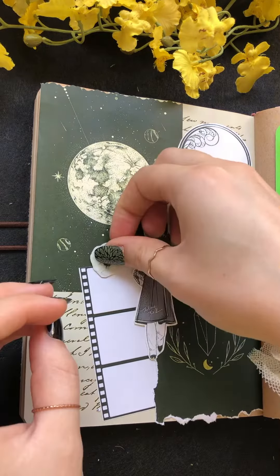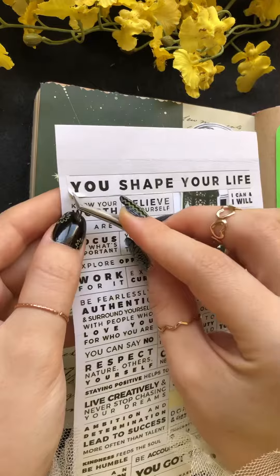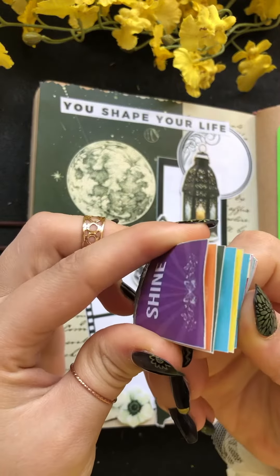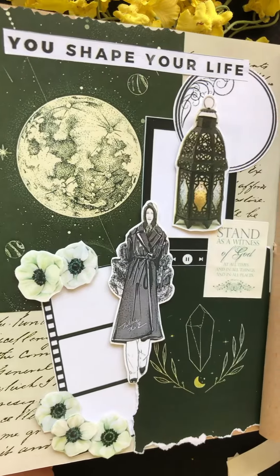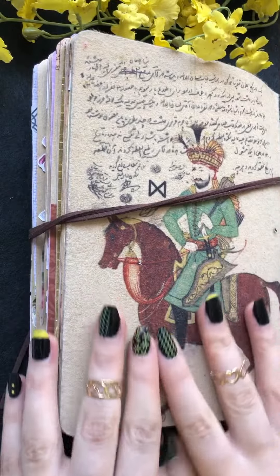I'm going to put this on the side so I can use it. It's really cool, so let's see what it looks like. I'm going to put it here. Let's get started.